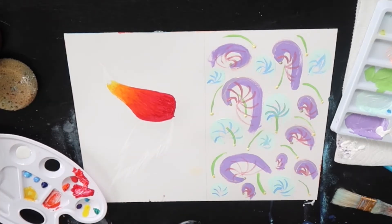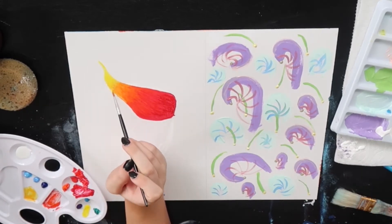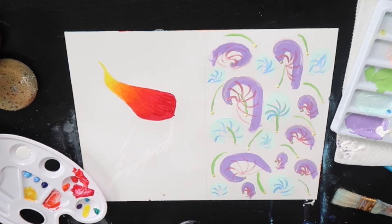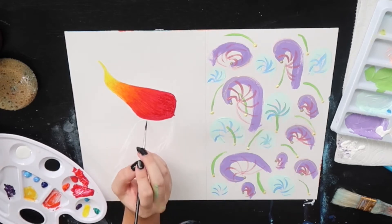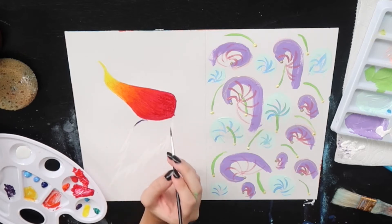And then you do end up changing it. I'm adding dots to try to add, like, the dots that you would see on a monarch butterfly. It just doesn't look right because they're not shaped wings like a monarch — they're just circle wings. So I'm done with my flame now. I'm gonna go start working on the ice, and I'm gonna try to blend fire and ice together with my purple.